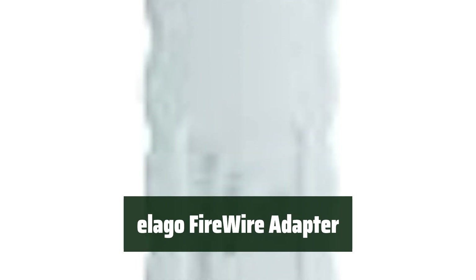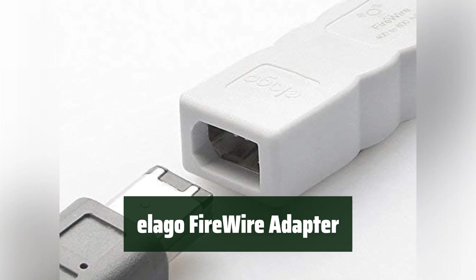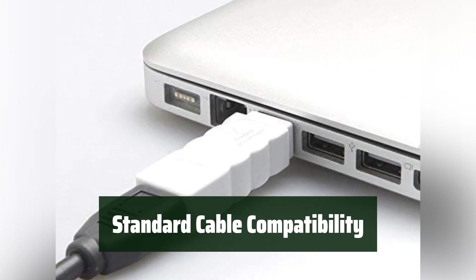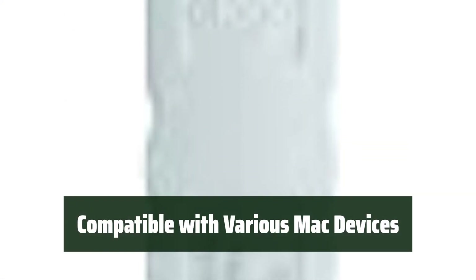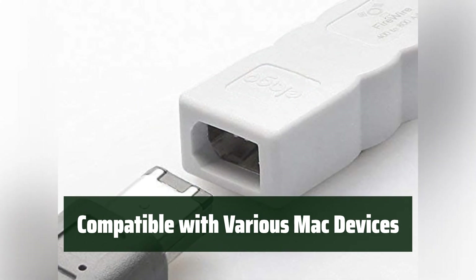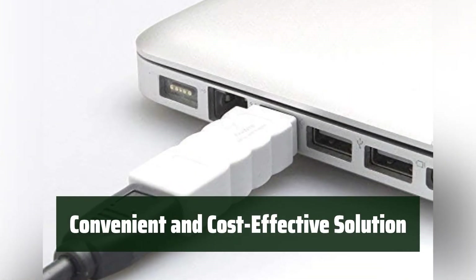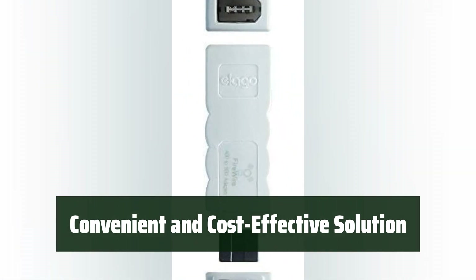Number 4. This adapter allows you to easily connect your FireWire 400 devices to FireWire 800 ports, making it compatible with a wide range of devices. It works with standard 6-pin male FW400 cables, providing a convenient solution for connecting your devices. Specifically designed for Mac Pro, MacBook Pro, Mac Mini, iMac, and all other computers, this adapter provides a convenient and cost-effective solution for users.